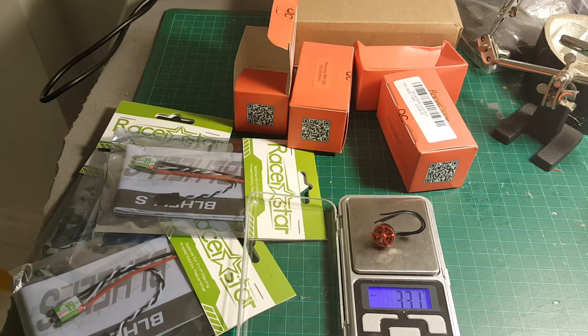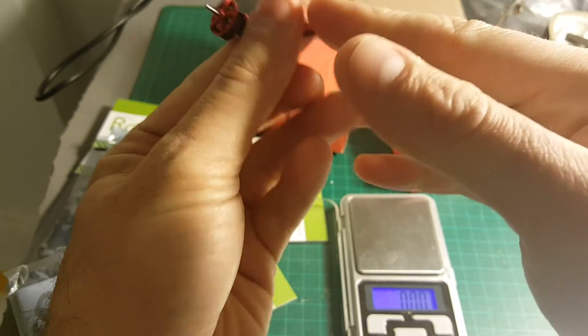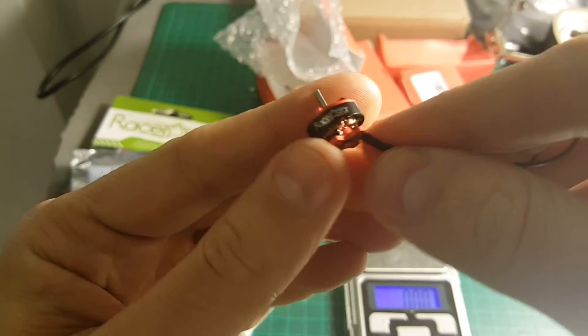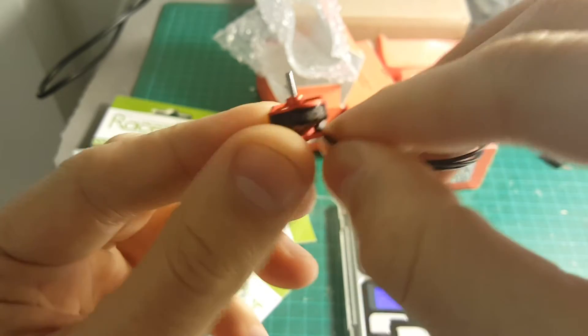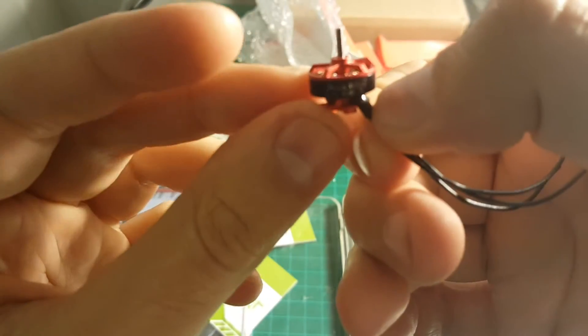The weight of the motor is 3.3 grams including the wires. I'm probably going to cut them — not going to use the full length of these wires. On Banggood it states that this motor supports only 1S LiPo batteries, but I read online that they can also work with 2S batteries, so hopefully they're going to perform well and not get too hot.